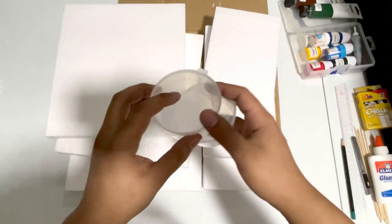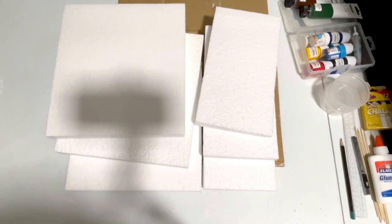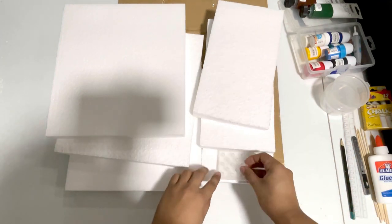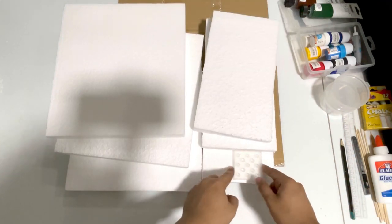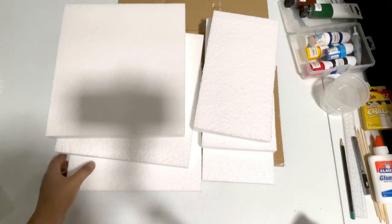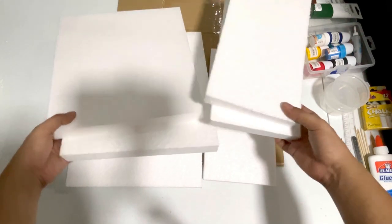You might also need some containers where we can mix the paint. You might also want to use the square base of the Nendoroid to measure the distance or the space we need for the figure.